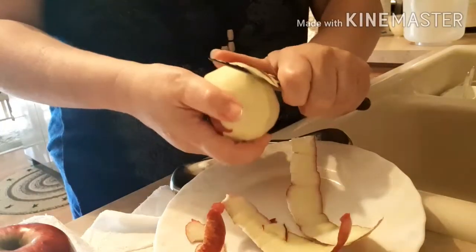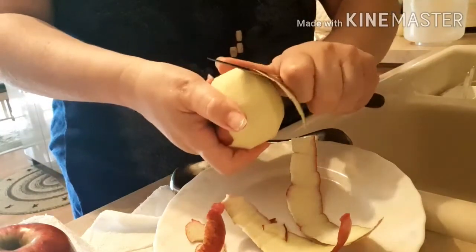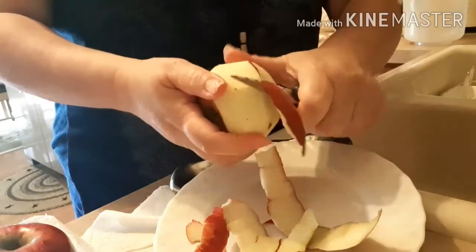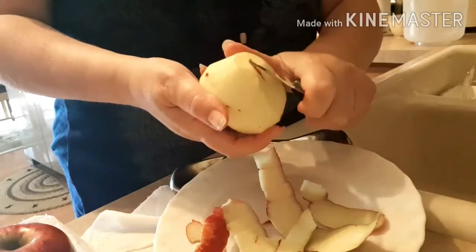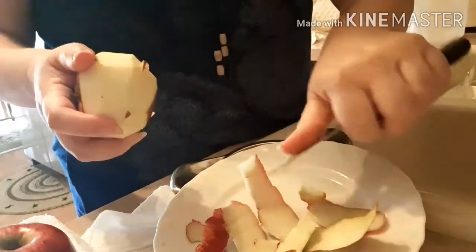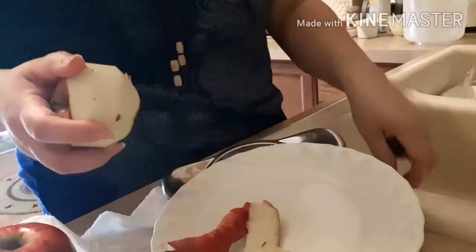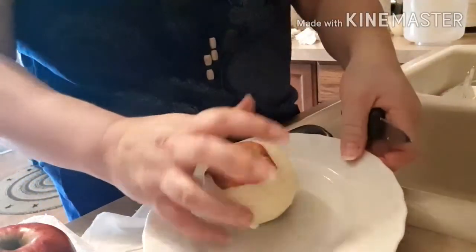Personally, I prefer to use Golden Delicious apples, but these are Jonathan's, and I tasted it. It actually has kind of like a little bit of a bitter taste to it.